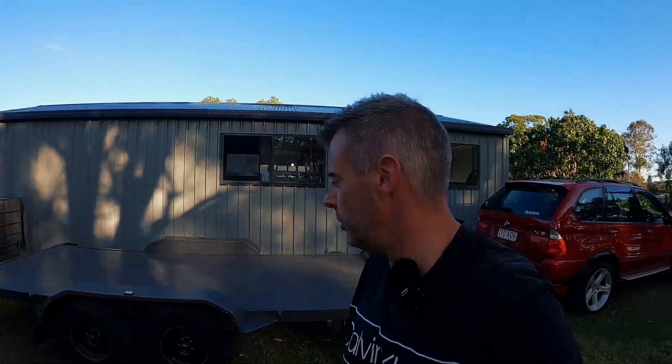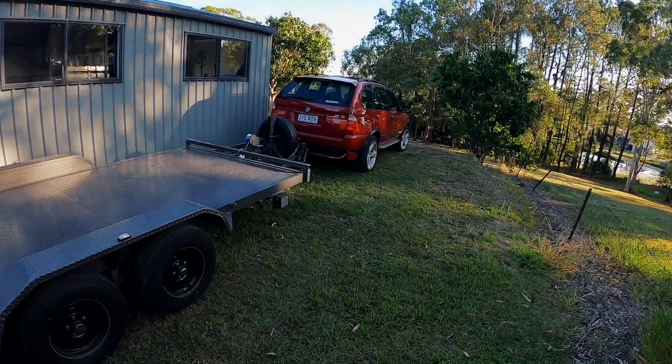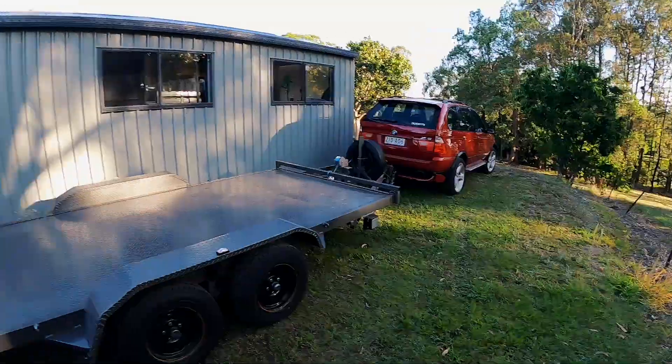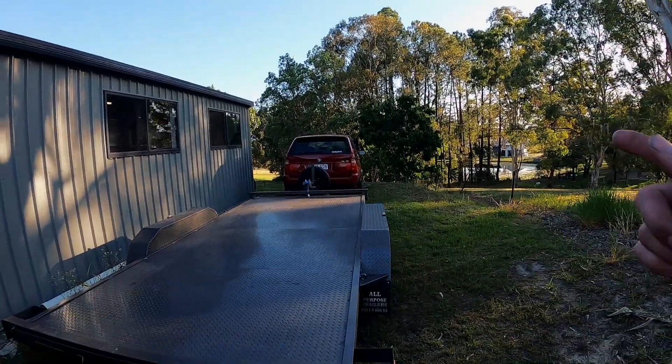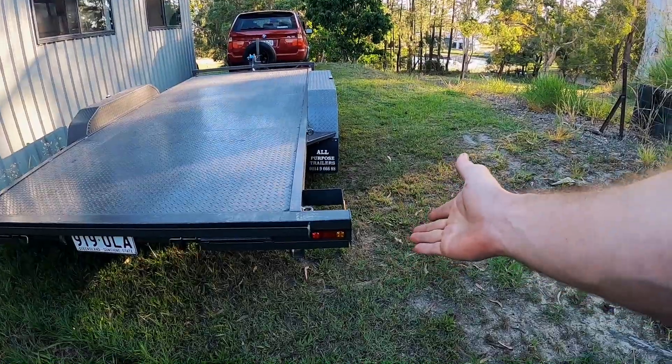Well guys, a bit more of a vlog today, but had a few little things we needed to sort out. This is where the trailer sleeps, by the way — a safer spot, still gets locked up. Got some Googling to do — try and work out what's going on with BMW and trailer lights. See how it just flashes all the time? It's weird.